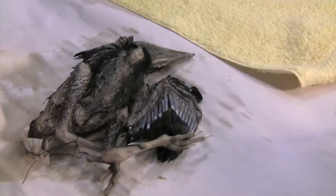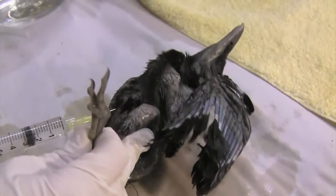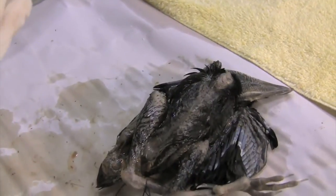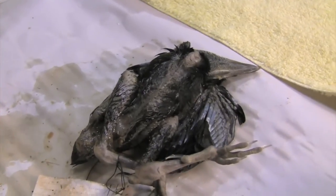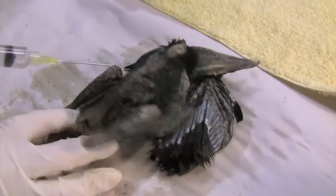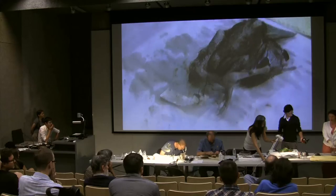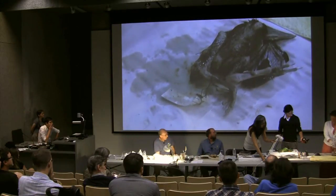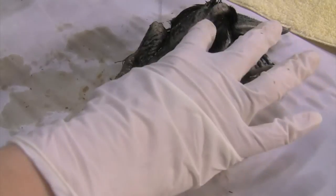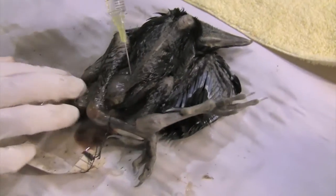I've done both legs; now I'll do the pectoral region. This is a nestling, so not a whole lot of pectoral to get into. Also, if you've taken a tissue sample from the pectoral, one of your muscles is already open and therefore is going to be totally exposed to fluid anyway.